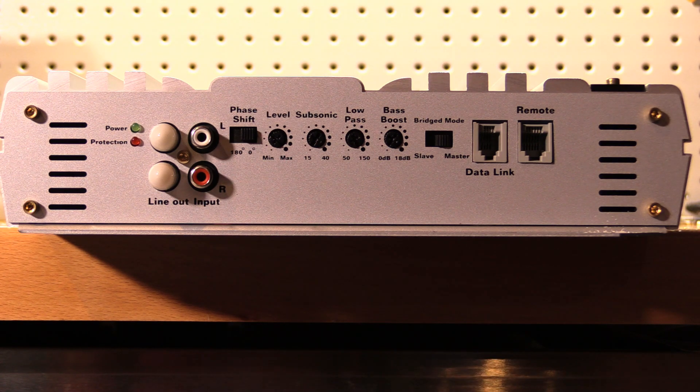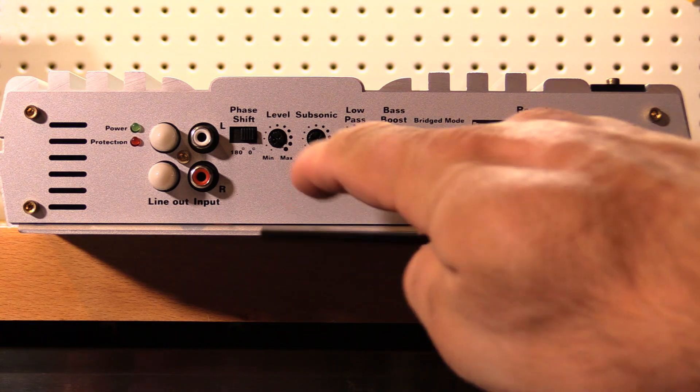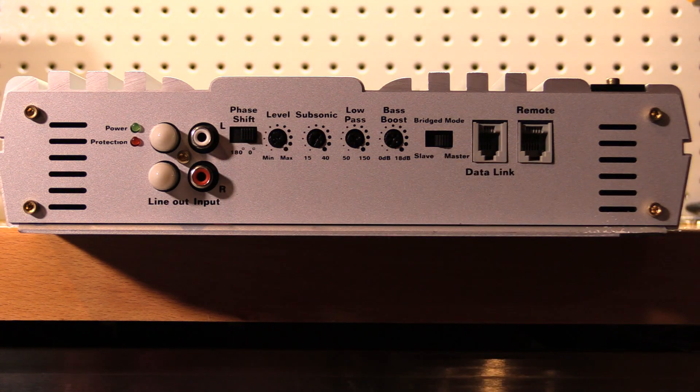You can see right here we've got a switch to toggle between 180 degrees and 0 degrees of phase. It would be nice if this were adjustable, but unfortunately it's not.